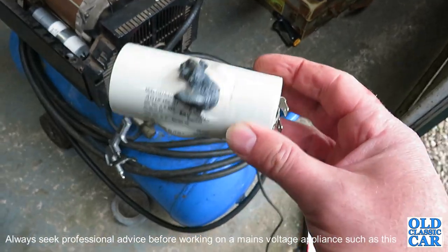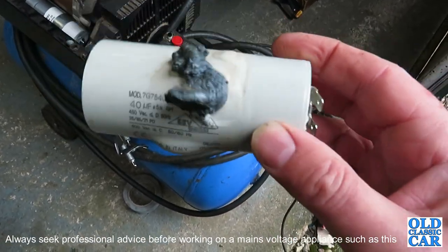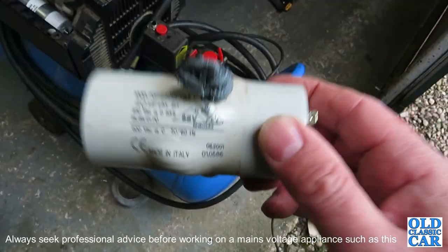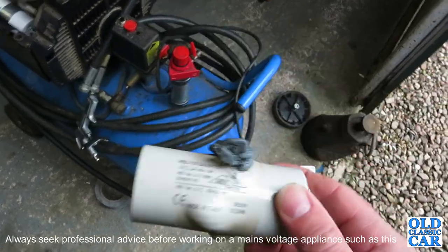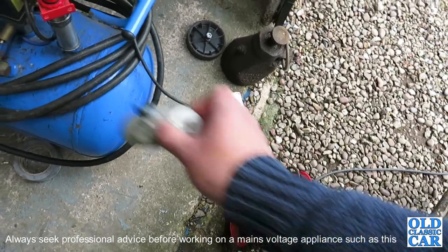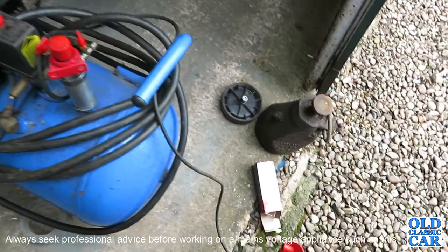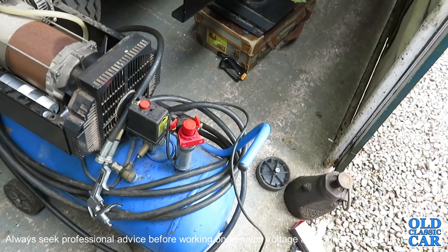Like I say, just go carefully when handling these once they've been disconnected, because they can still store energy in them and you could come a cropper. Read up on how to handle these before you mess around with any electrics, and obviously make sure the thing is disconnected from the mains power when doing this. Hopefully that was of some use — it might just save a few people unnecessary expense. Thanks for watching.